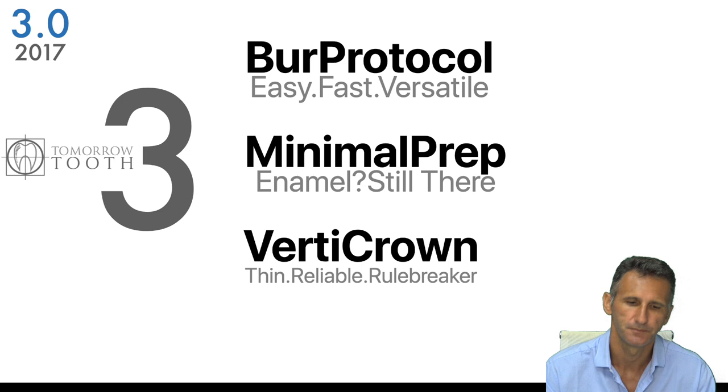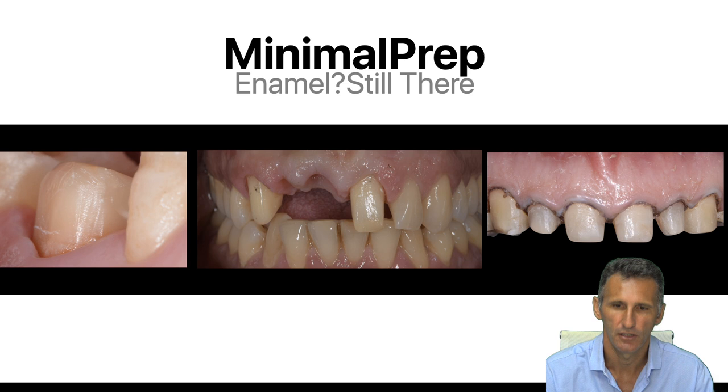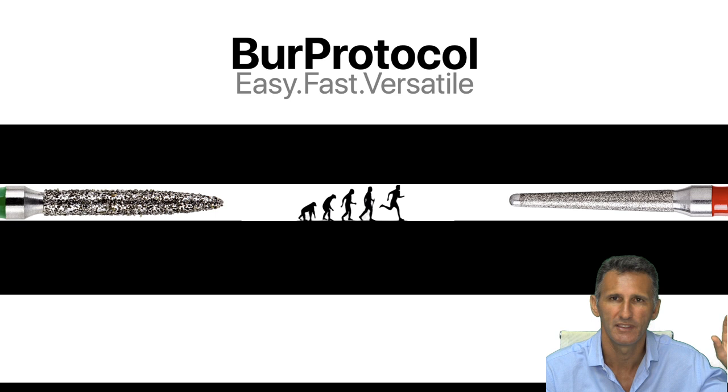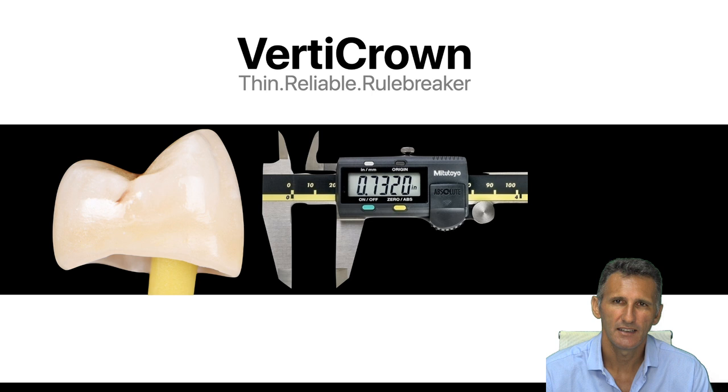Using the minimally invasive protocol, we are able to save the inner wall, dentin core, and enamel on our abutments — providing enormous advantages. We evolved from the flame bur and are now using the bat bur, bringing significant clinical advantages. We have also started working with very thin zirconia monolithic crowns.